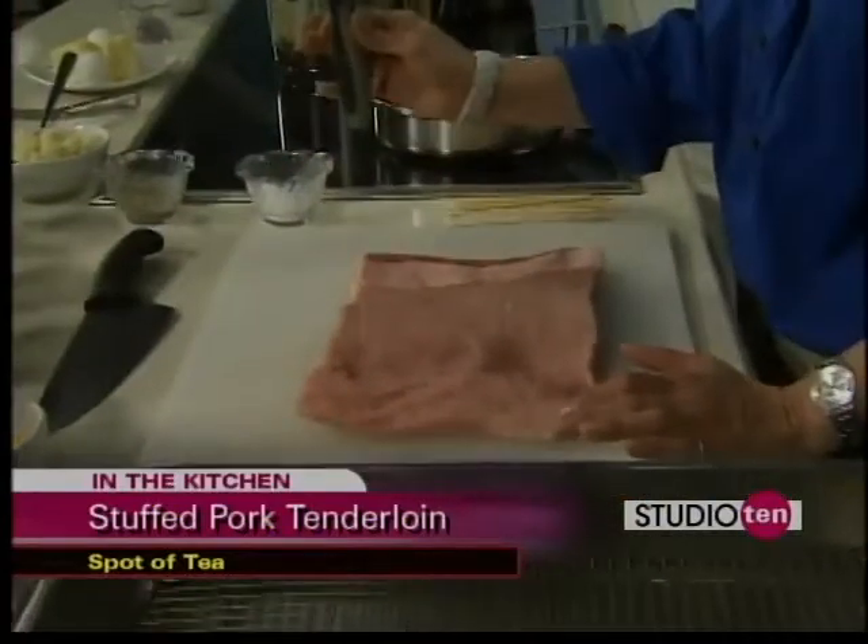Earlier, you saw me slicing it. It's a little bit delicate, but it's not that hard. You just butterfly it. You want to kind of go in at an angle and keep rolling it out. I use a fillet knife. It's usually the easiest.